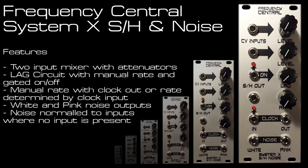The white and pink noise are normalled to the two inputs when no input is present. It's got manual rate for the clock and a clock output which passes through that manual rate clock. It also has a clock input and the clock output passes that input through as well.